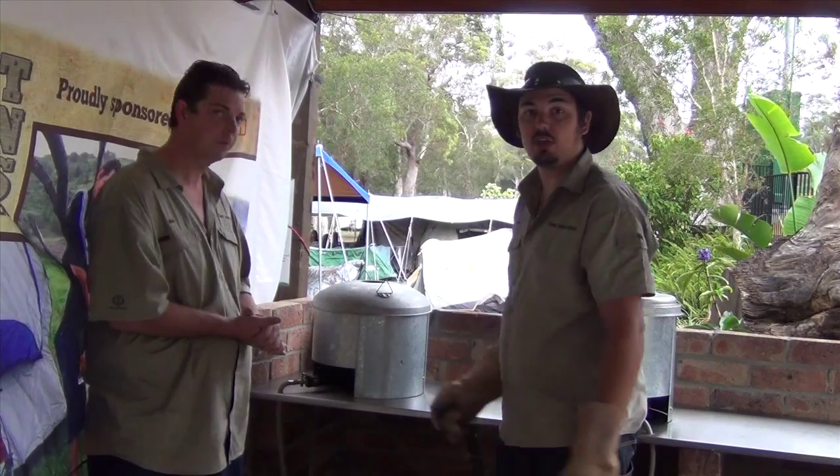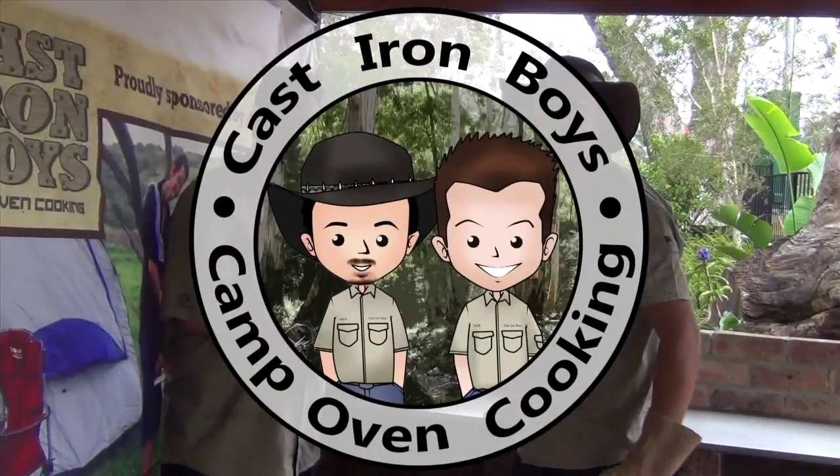Well, there you have it guys! Hope you enjoy using the Camp Oven Bay here, provided by Big Four Southwest Rocks.